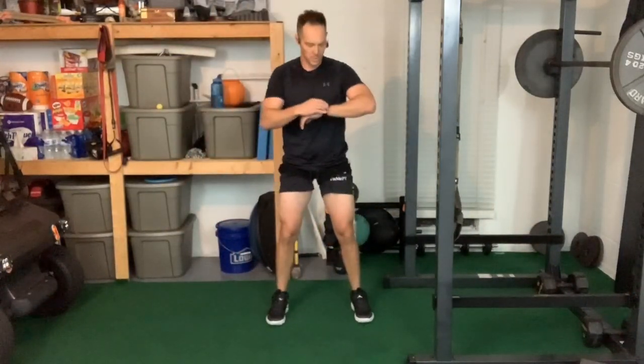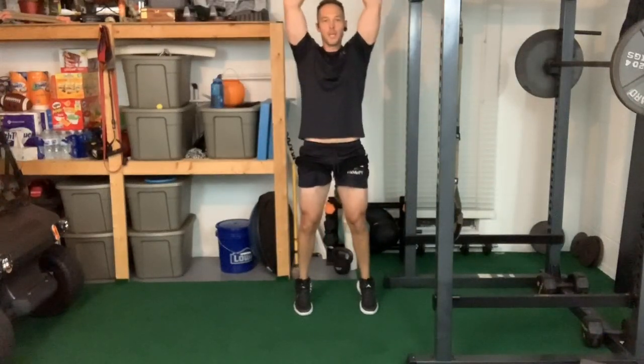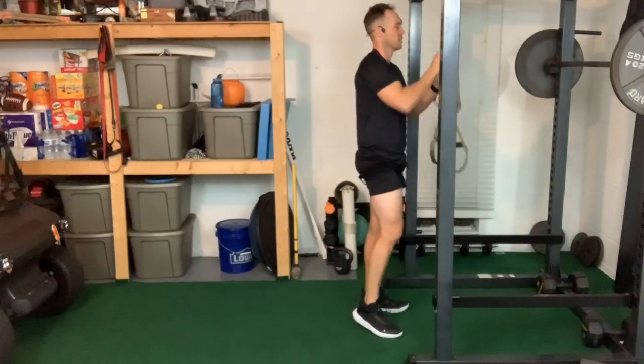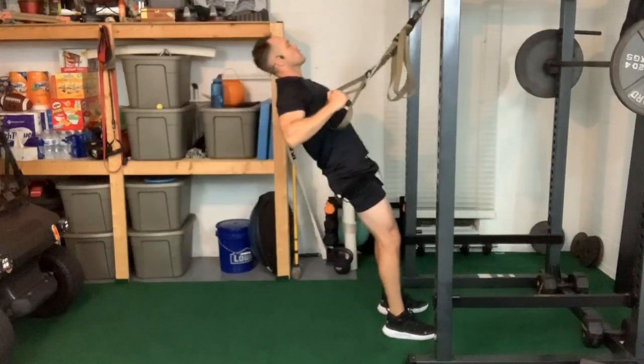Drop squats are a great precursor to landing mechanics when doing plyos. Landing is very hard on the body — someone can jump a six-foot wall with 80 pounds of gear and when they come down the other side they don't know what they're landing on. Teaching landing mechanics is very important. Drop squat: toes up, pull your hips and knees forward, go up tall, then drop into a squat. About five reps — up on toes, punch the ground with the balls of your feet, then drop with arms swinging back.